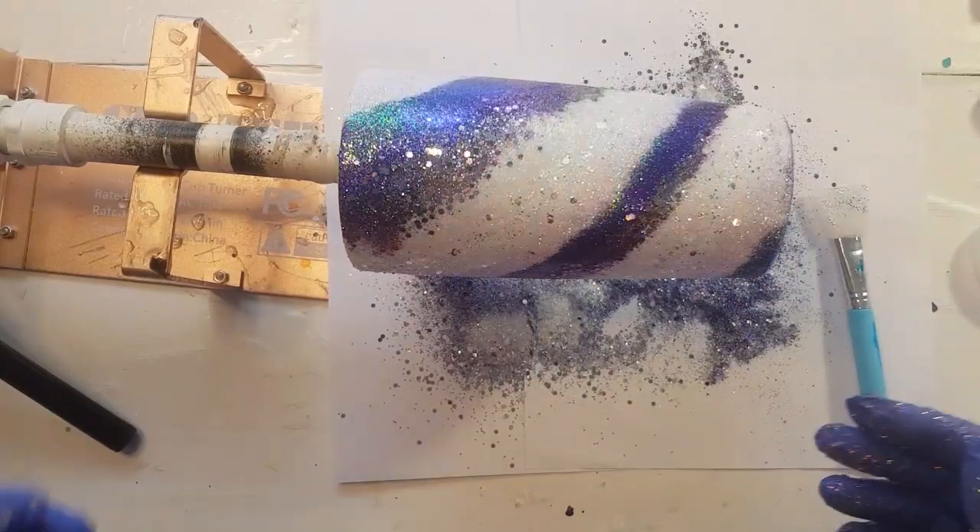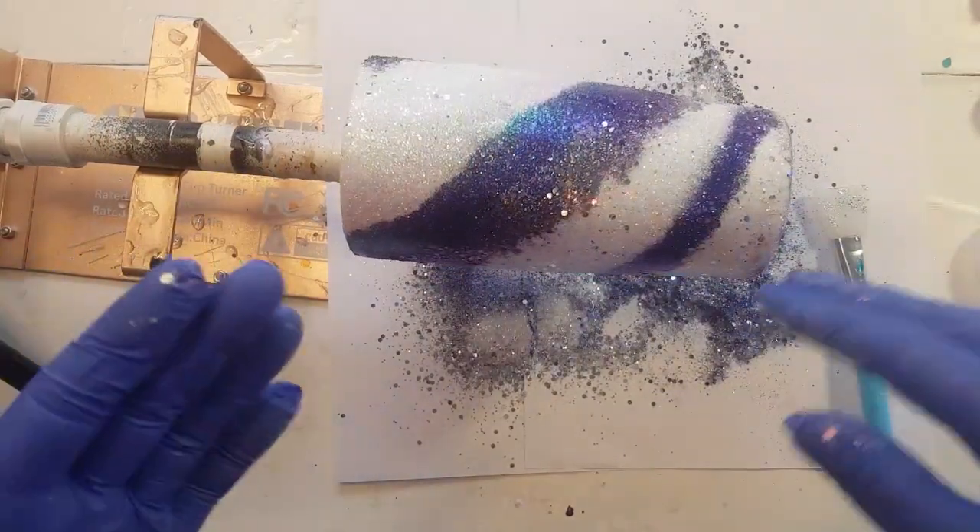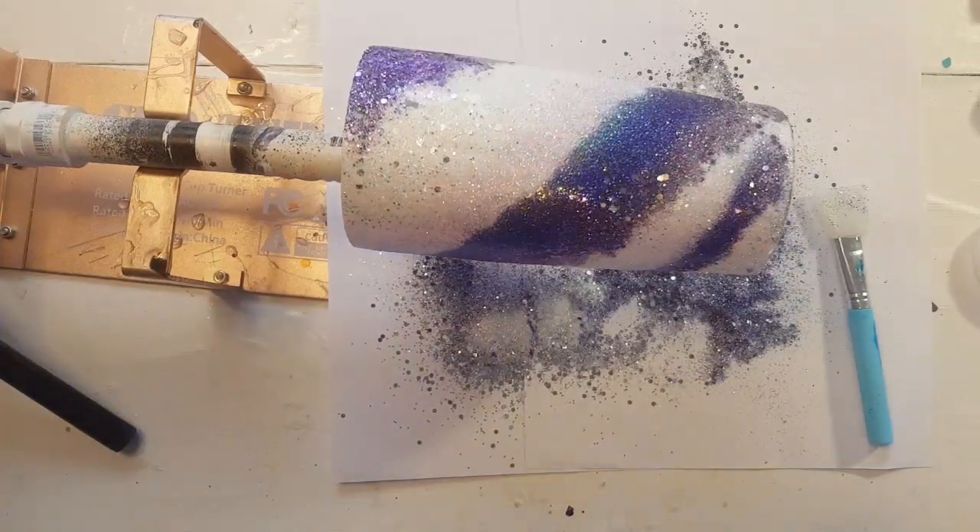I'm pretty satisfied with that — I will come back in a couple of hours and put that flood coat on, and then we'll take it from there.